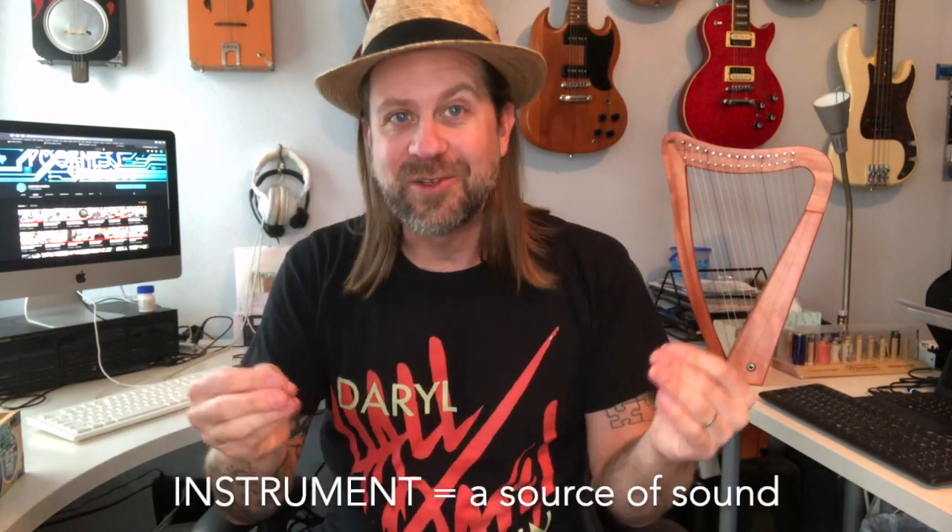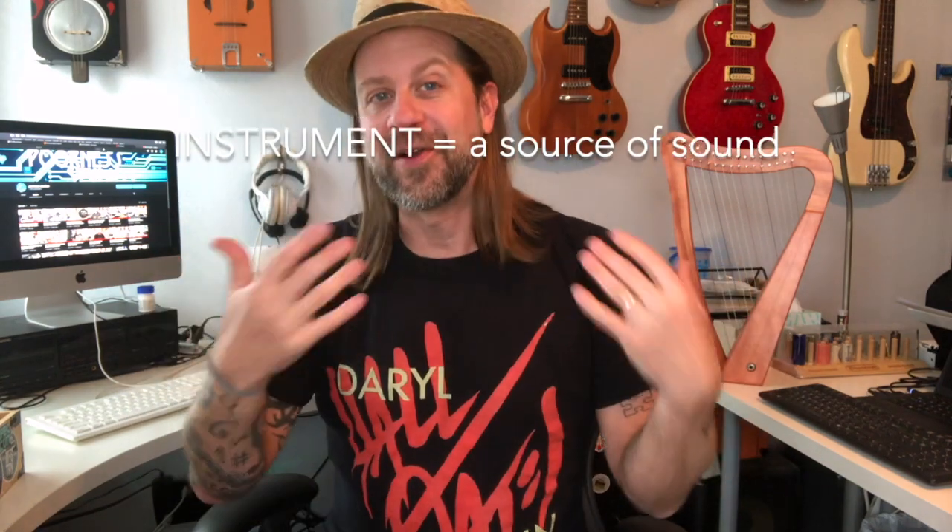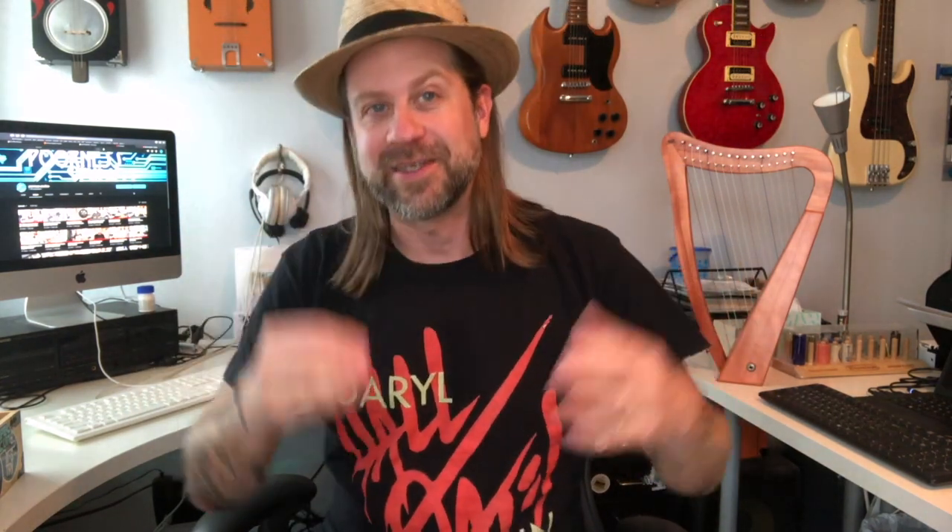Also, what constitutes an instrument? Some say it's not an instrument unless you can play recognizable pitches on it. Others say anything that makes sound is an instrument. For the sake of today, I'm going to consider them sound sources — things that are designed to make sound. That gets those logistics out of the way, and these are going to be in no particular order, just 10 items I want to share with you.